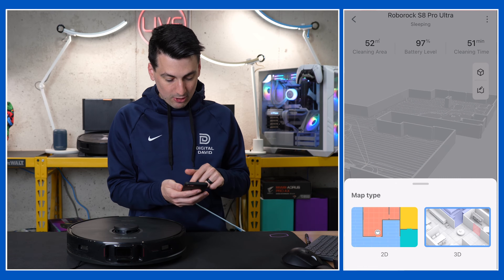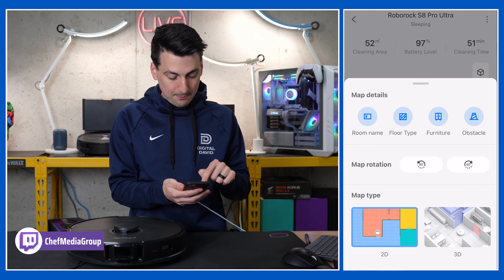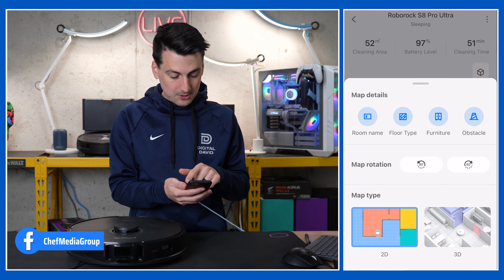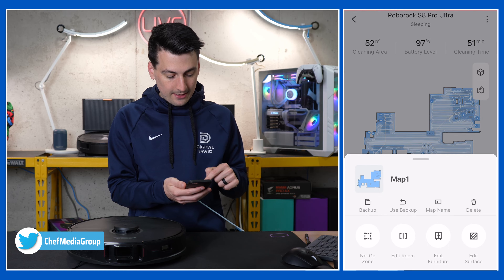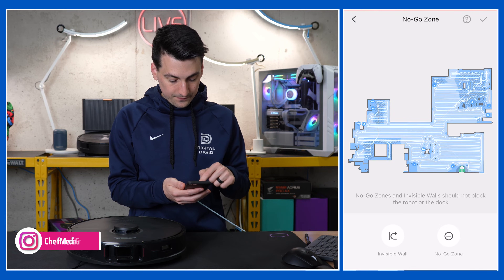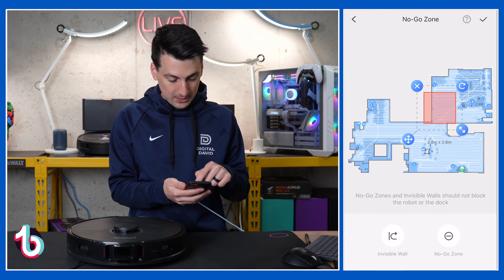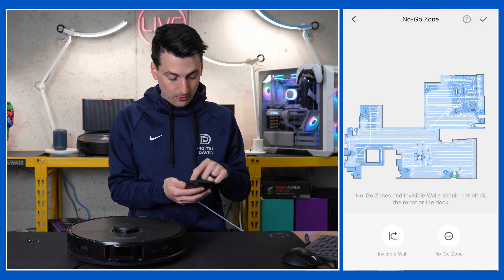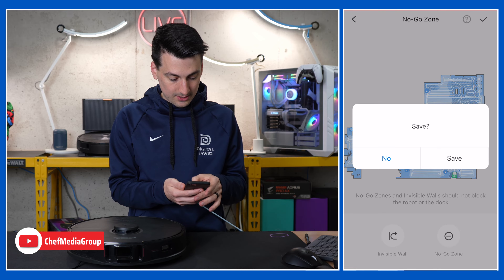Back in that cube icon in the 2D map, we have options for room name, floor type, furniture, and obstacles that we can turn on or off. We can rotate the map, and then we have our edit option where we can set a no-go zone or an invisible wall — drag and drop to reposition however you want. Hit the checkmark and you're all set.